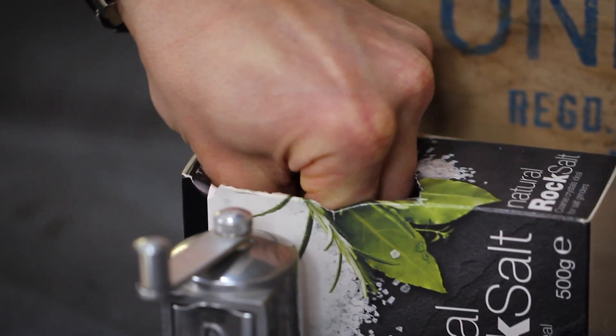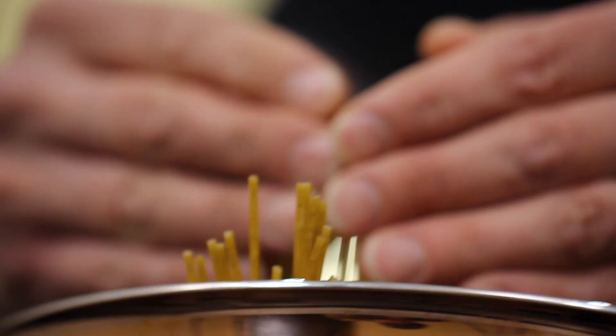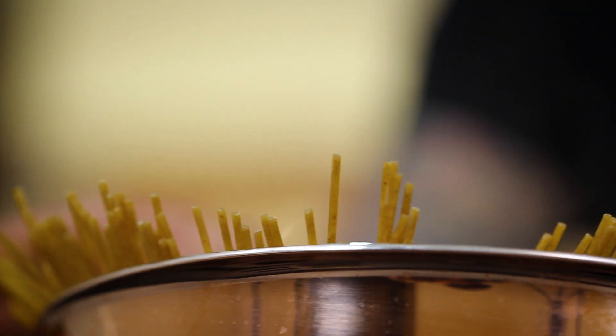We've got a pan up to heat on a rolling boil. We're just going to salt that water slightly, pop that in, sprinkle that around, and just wait for that to start to reduce down slightly.